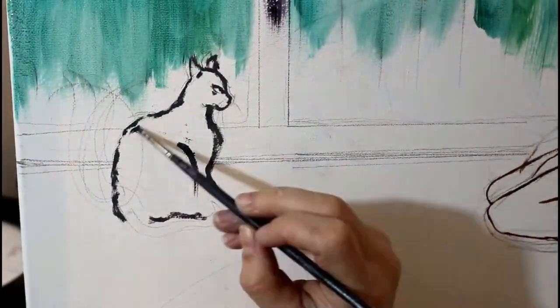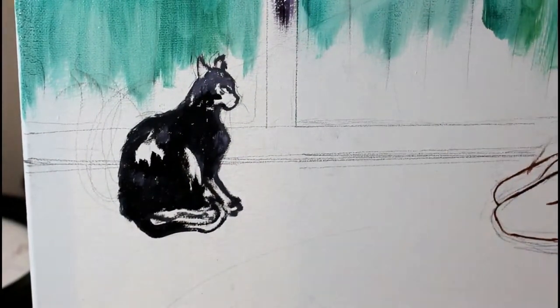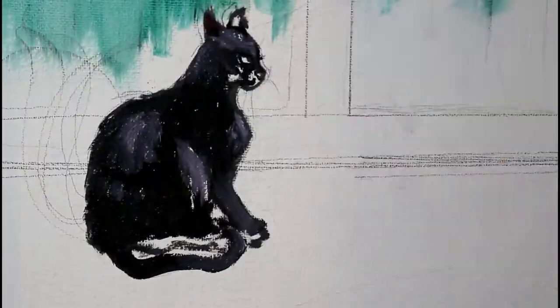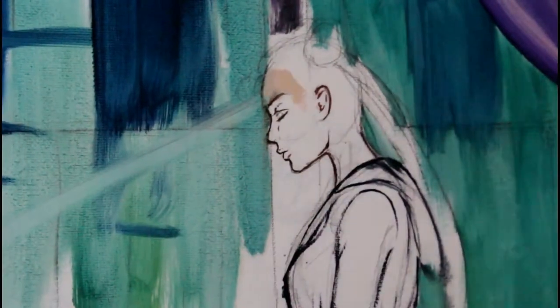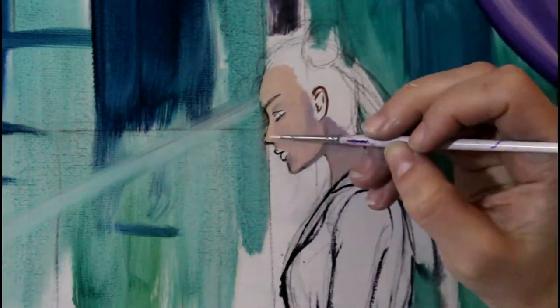I think I had been experiencing a little bit of artist burnout where I was putting so much pressure on myself to complete these quote-unquote masterpieces of original art, and I think I just needed a bit of a break.